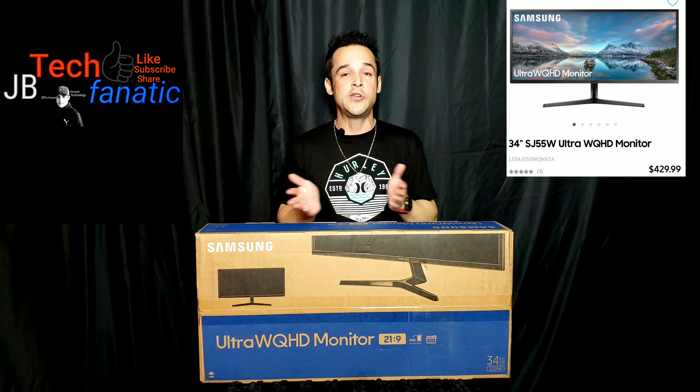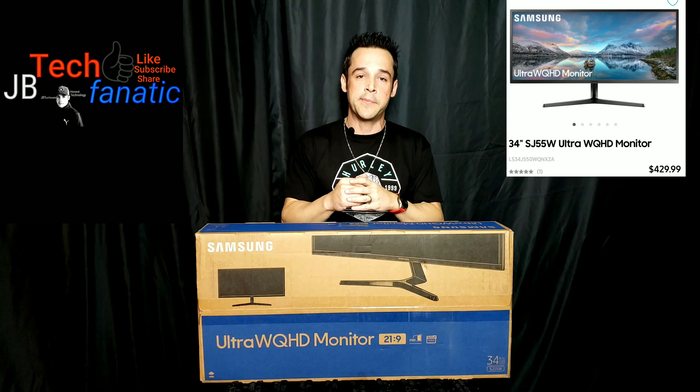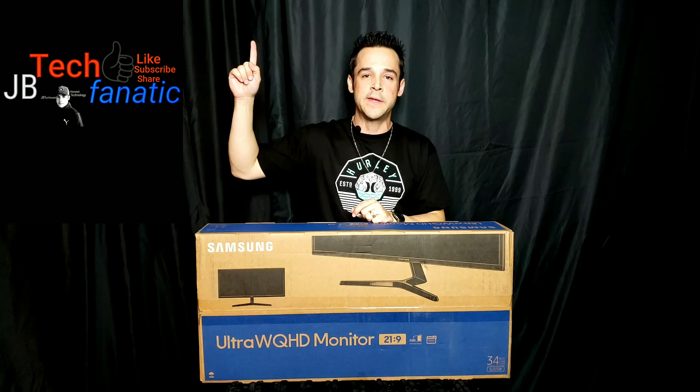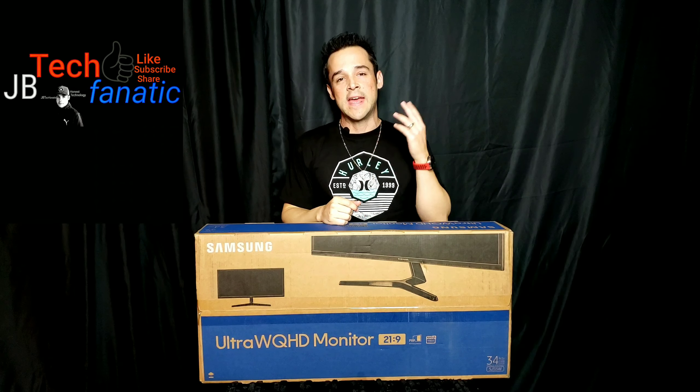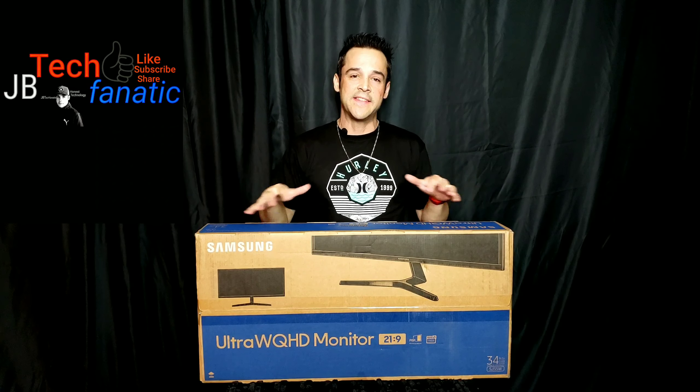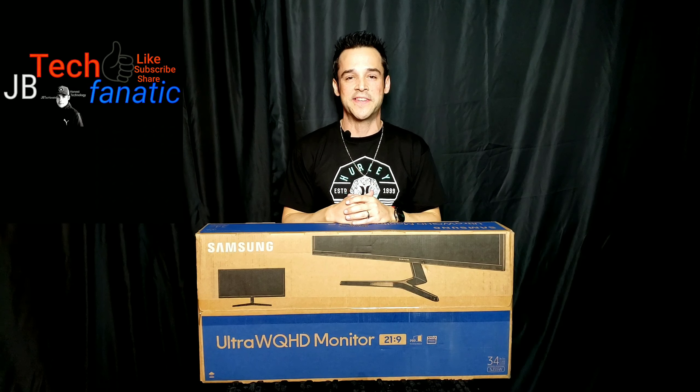Depending on when you see this video on YouTube, part two might already be out — if so, the card will be right above me for you to click on. If not, it will be out soon. Now let's jump in, get this unboxed, and start talking about the specs.